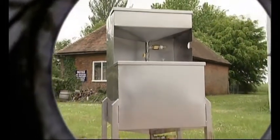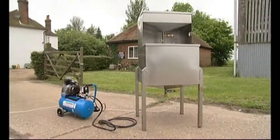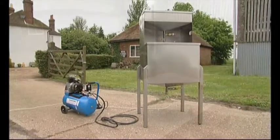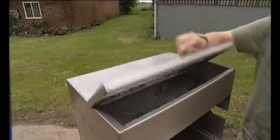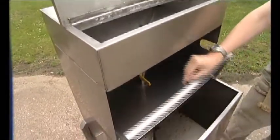Pay attention Bond, meet Freddy, our new weapon in the fight against fuel pump prices. It's a barbecue! No Bond, but it is a simple device. It takes waste vegetable oil and turns it into fuel for your diesel sports car.